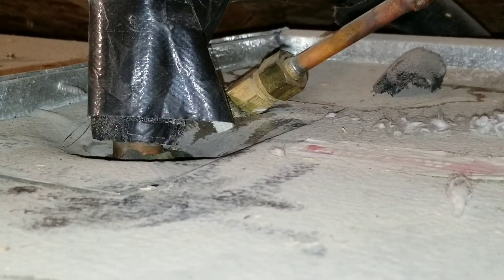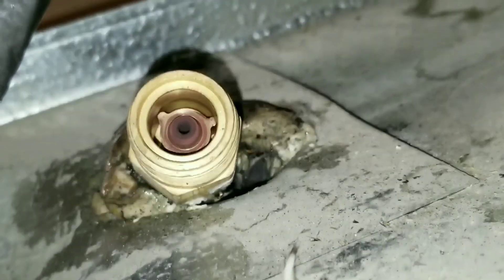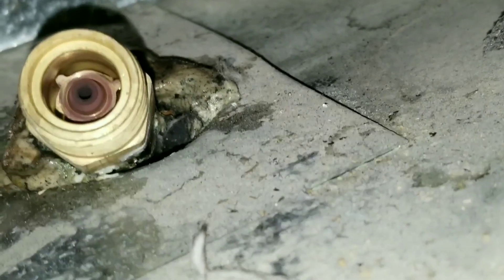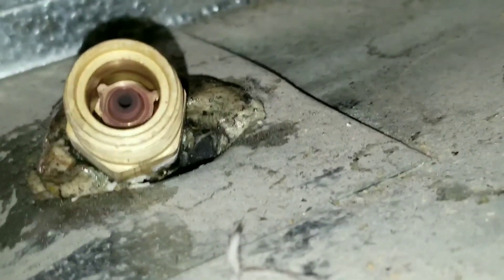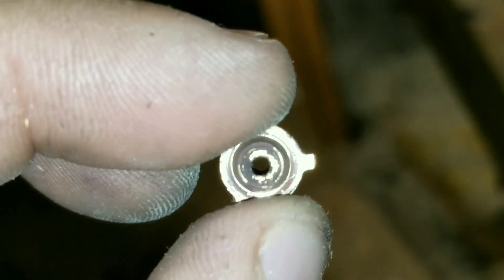We basically did a proper recovery so there's no refrigerant in the system. When you're opening your orifice to remove the piston, use two crescent wrenches and be very careful not to over-torque it. Here's the piston — I don't see any restrictions.